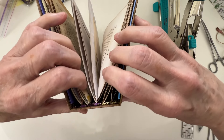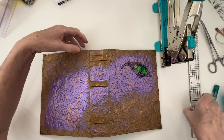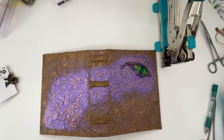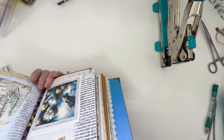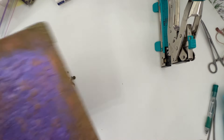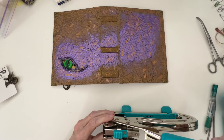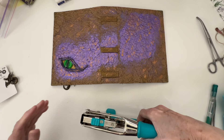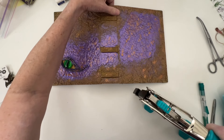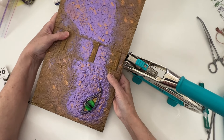So what I've done is I took my Tim Holtz center ruler and found the center of the spine. I've opened up the signature and I'm going to lay it down like that. Then I'm going to come in with my Big Bite Crop-A-Dile — I have it set to the small setting — and I'm just going to turn it to the side and bring it in.